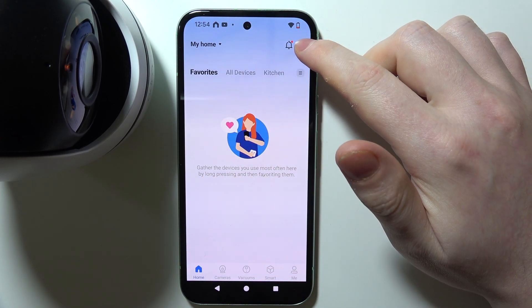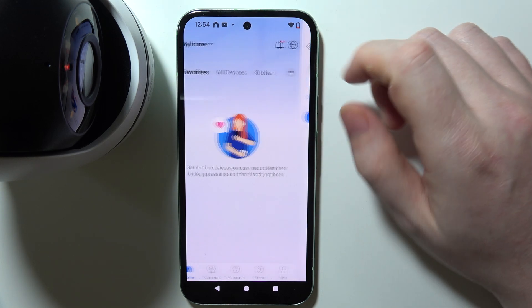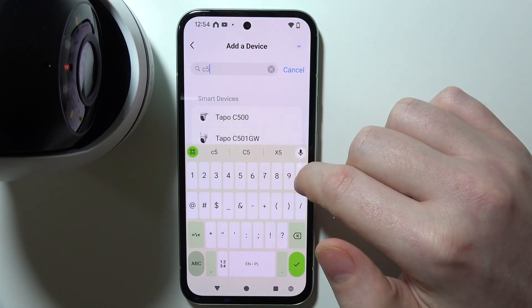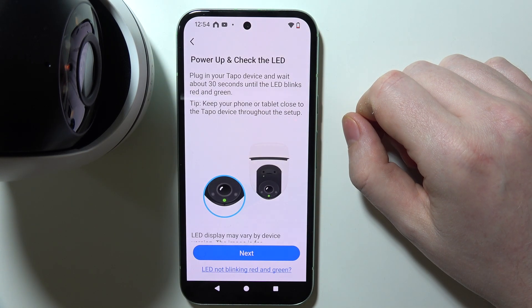Now press the plus button in the top right corner of the screen to add a device. Look for Tapo C500 and select it from the list.